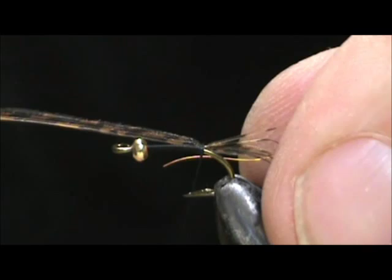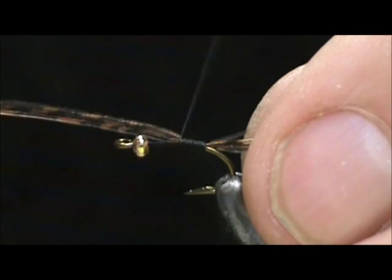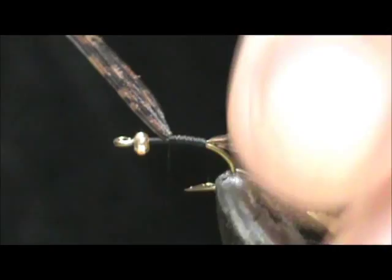Now we're going to take fine copper wire and tie that in. We're going to wind this up about half — a little bit more than half — and that's going to be our wing case.